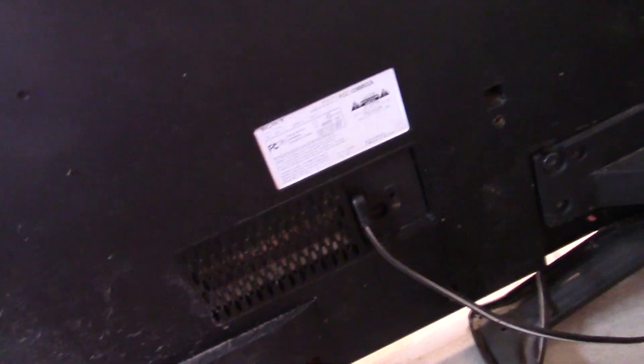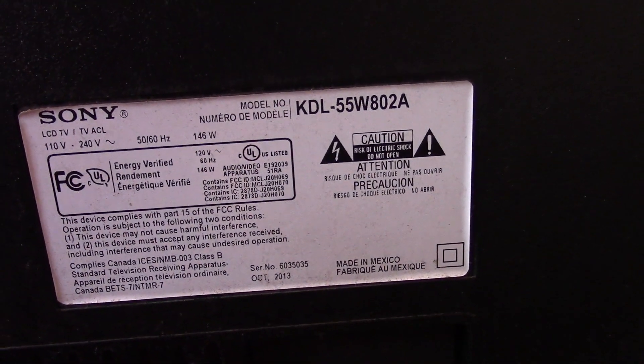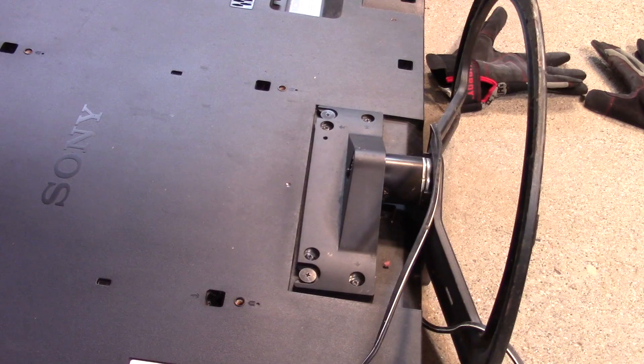It doesn't have very many inputs or anything. Made in 2013, 146 watts. I don't know if you guys can see this, but there are a lot of bad cracks in this TV. This TV looks like it's been outside for a long time. A lot of the connectors on the back are rusted, and it's all muddy. Hopefully the electronics are intact.